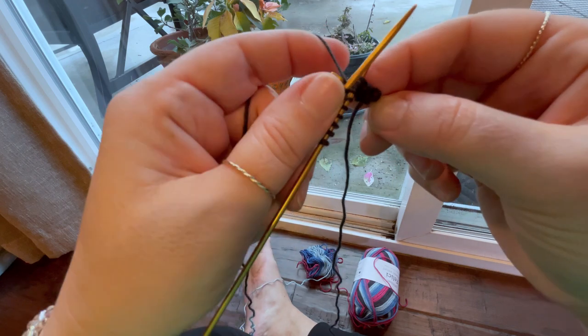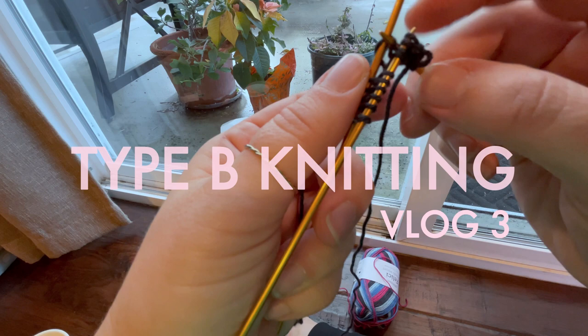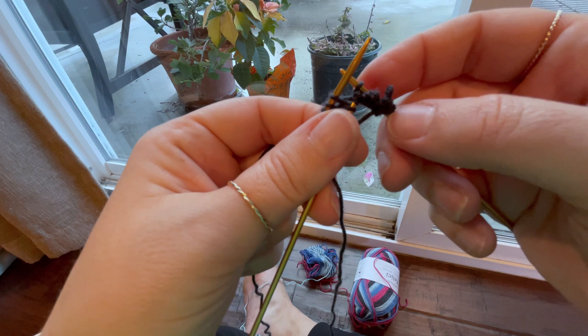I'm grabbing my working yarn — yoink — and just pulling it through. And now I don't need that other loop anymore. Oh my gosh, I'm losing my stitches. Do you see this? It's utter chaos. I've lost it all. I'm just going to start over again.